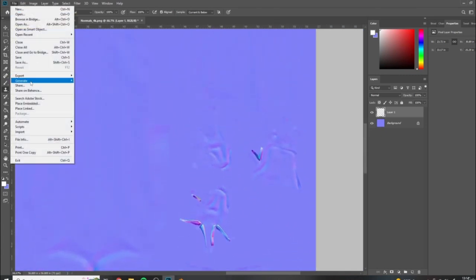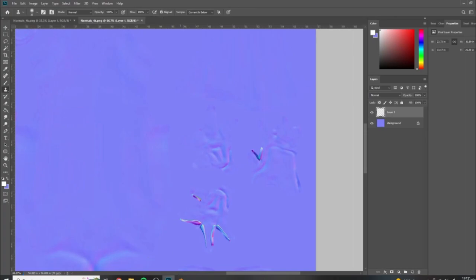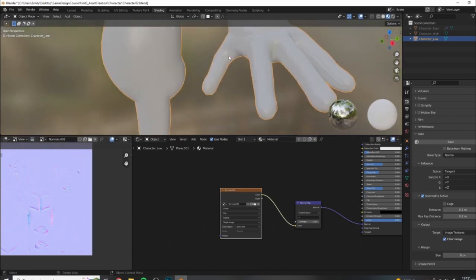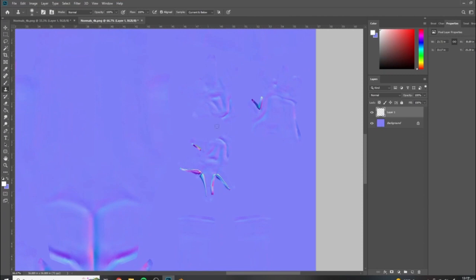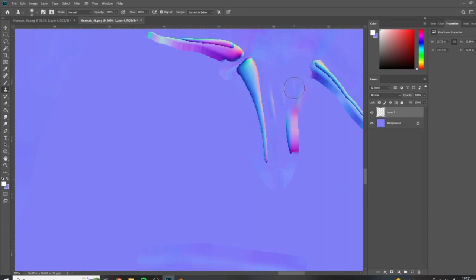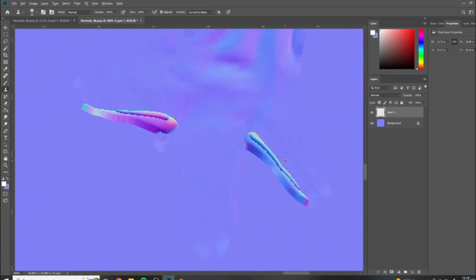I like to periodically check my progress before doing too much work - just to know if there are any issues while I'm doing it. Every once in a while I'll save it out, reload it, and check the areas I was working on. Some areas are fixed; others still need more work. I just go in and do that for all the areas. I know this may seem a little hacky, but this is faster than trying to get your bake settings perfect. When working in a production environment, it's all about getting the best results in the quickest amount of time.